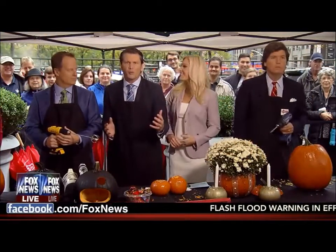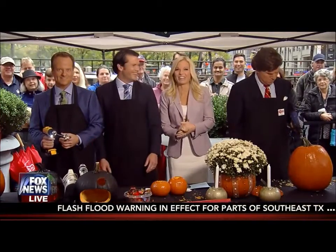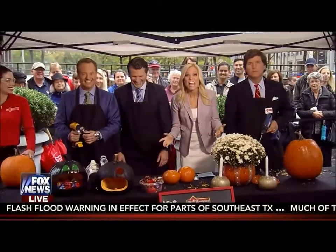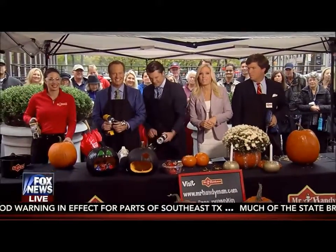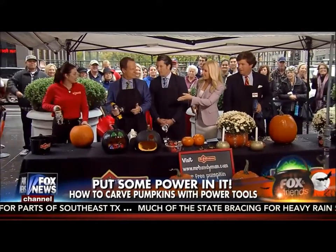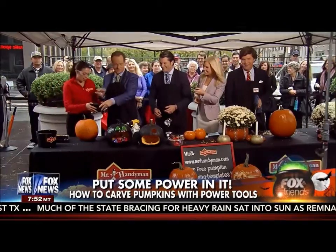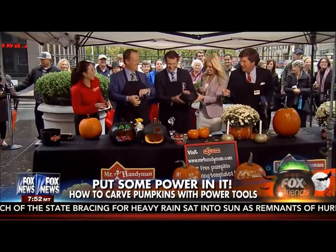Carving jack-o'-lanterns has long been an arduous and difficult business, but it can be made easy if you put some power into it. Here to show us how to carve some pumpkins with power tools is Megan Conway, representative from Mr. Handyman. Megan, thanks for being with us. I think we need some safety glasses as well. Absolutely — always safety first. That's not our motto on this show, actually.